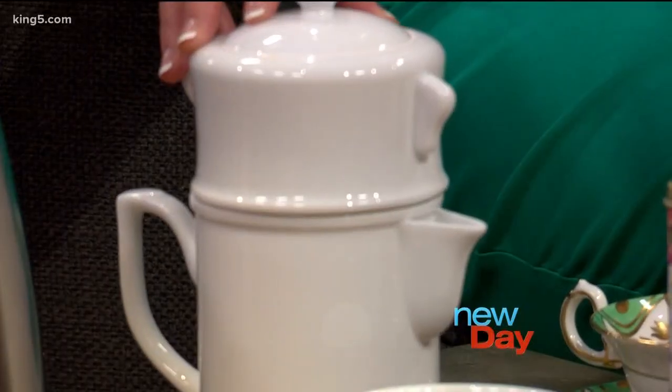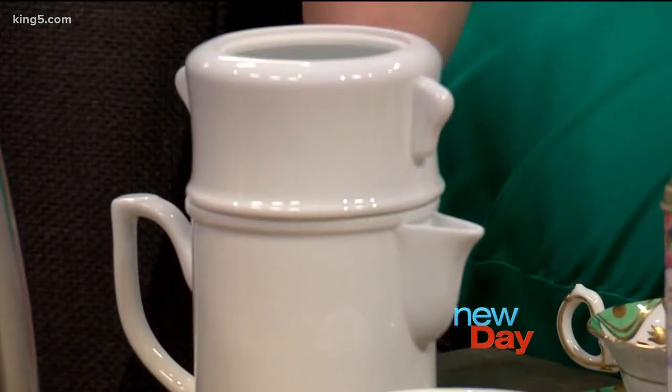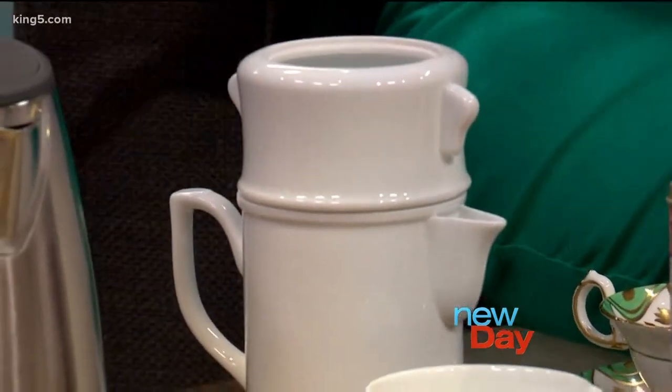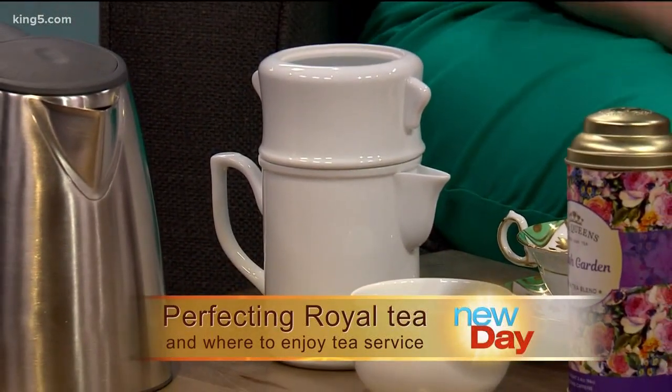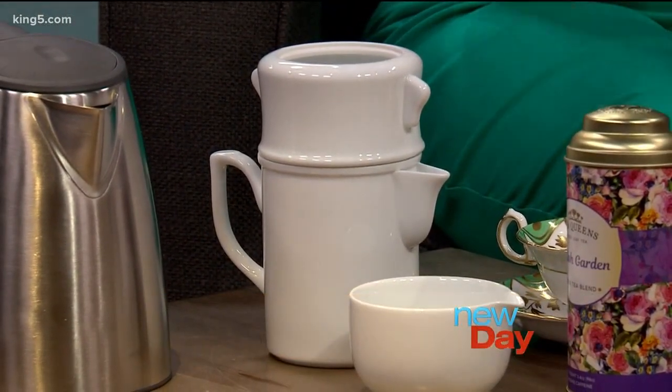So show us what you use to make the tea — what replaces the teabag in a loose leaf situation? You basically need some sort of a vessel to steep your tea in. What we have here is wonderful for the novice or the seasoned tea maker. It's called the Automatic Tea Brewer, and it's wonderful because it takes care of the steeping time for you. If you've ever had a bitter cup of tea, you don't have to worry about that because you won't over-steep.